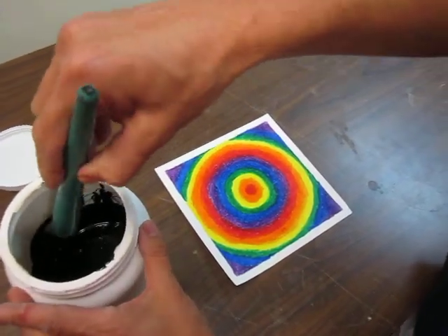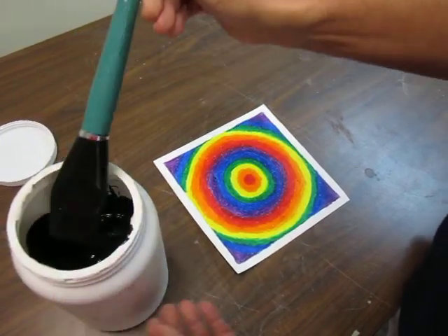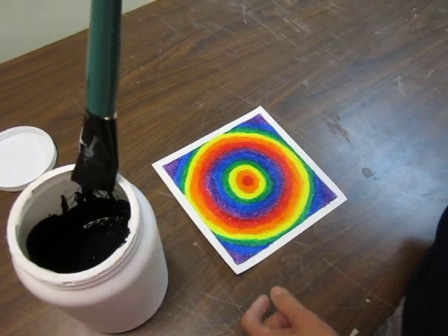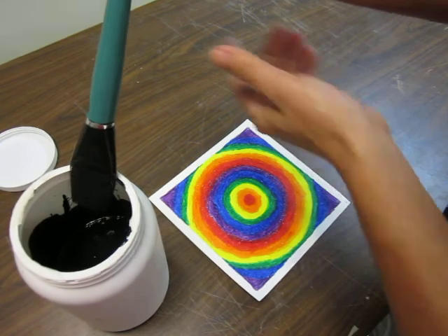You're going to paint your pieces now with black tempera paint. This black tempera paint is already mixed with a little bit of dish soap so that it holds and sticks to the wax. Now the trick here is...